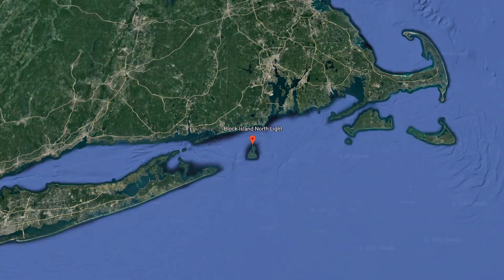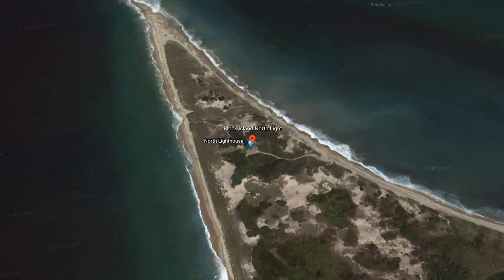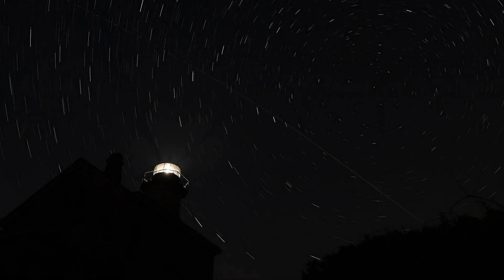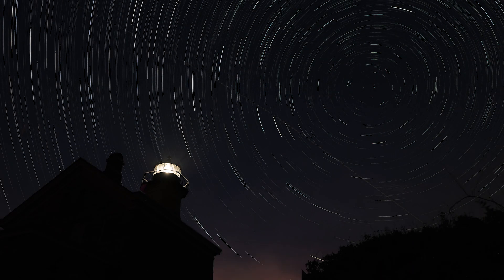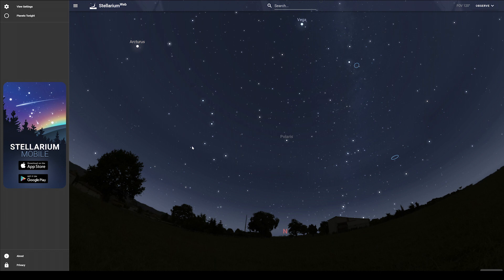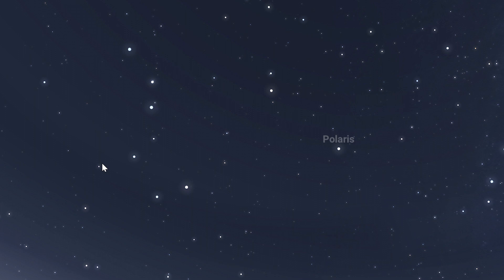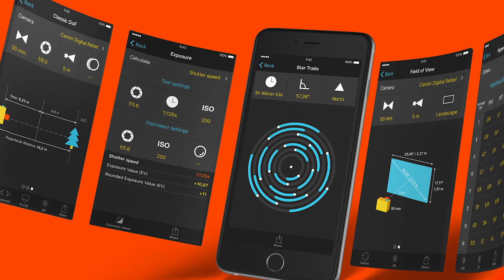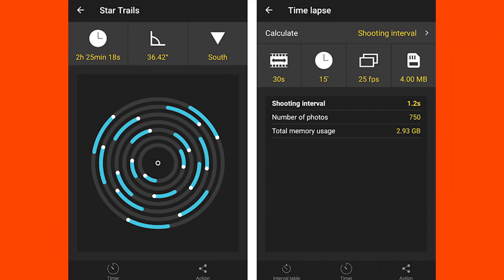It starts with finding an interesting foreground and aiming north. We're aiming for Polaris, which can be somewhat difficult to find for a lot of people. The best way to do it without all the fancy tools is to look for the Big Dipper. The bottom-right-most part of the ladle is always going to point towards Polaris. You can also pull out apps like Stellarium or PhotoPills and look up Polaris.